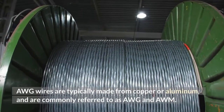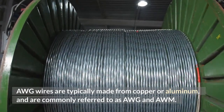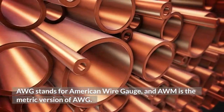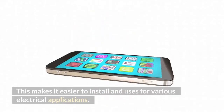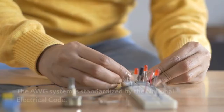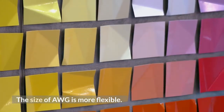AWG wires are typically made from copper or aluminum, and are commonly referred to as AWG and AWM. AWG stands for American Wire Gauge, and AWM is the metric version of AWG. AWG is smaller than AWM, which makes it easier to install and suitable for various electrical applications. The AWG system is standardized by the National Electrical Code.